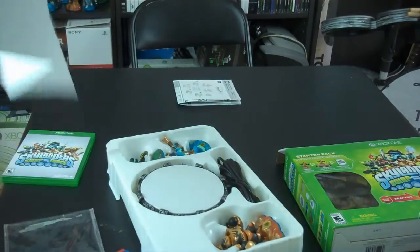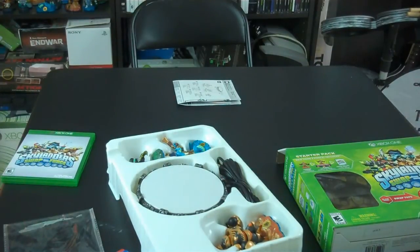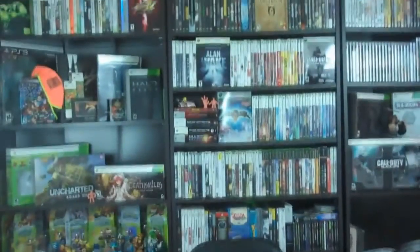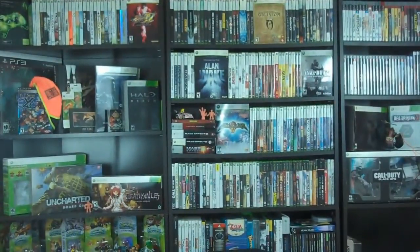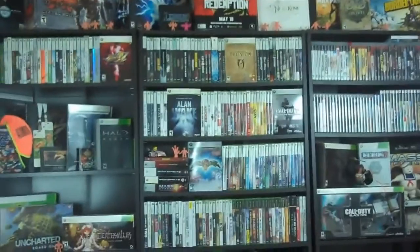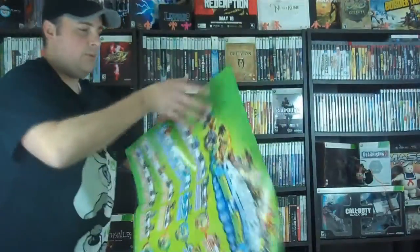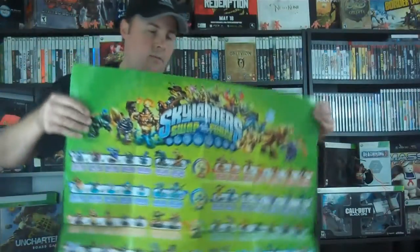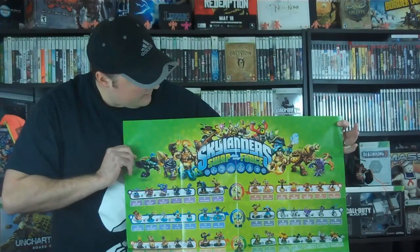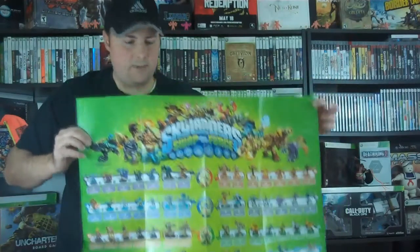This is what I think is pretty cool. I have this starter set for the Xbox 360 as well. This thing is massive. Hopefully you guys can see this — we've got this really sick poster, just with all these amazing characters. Very, very nice poster.